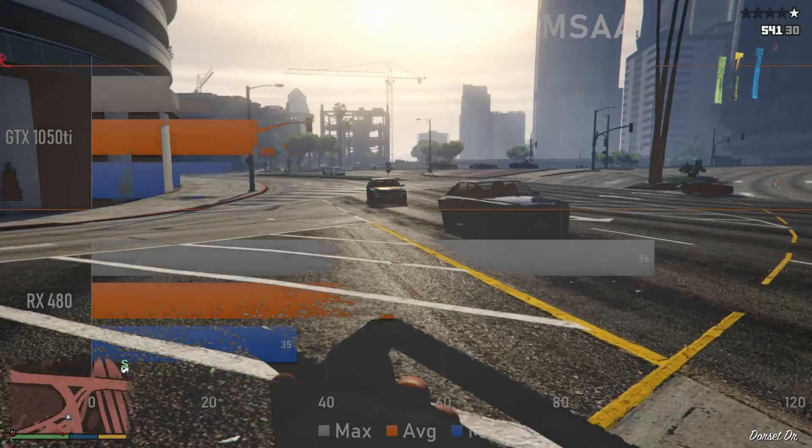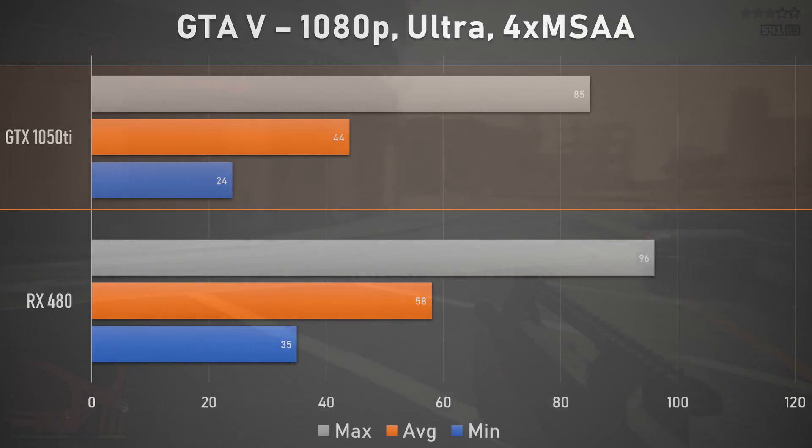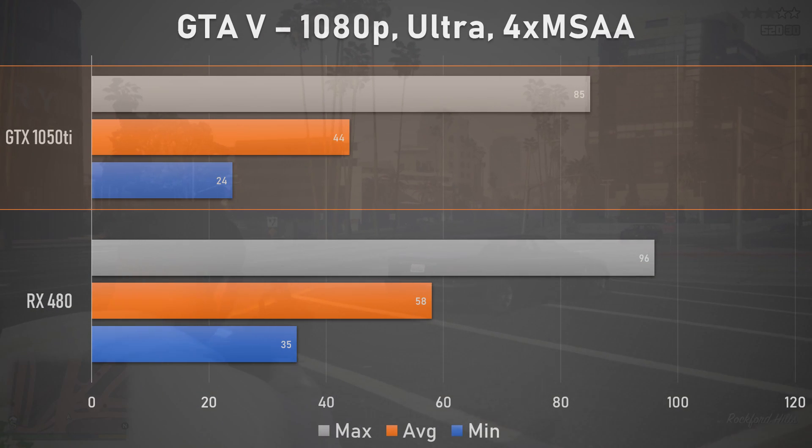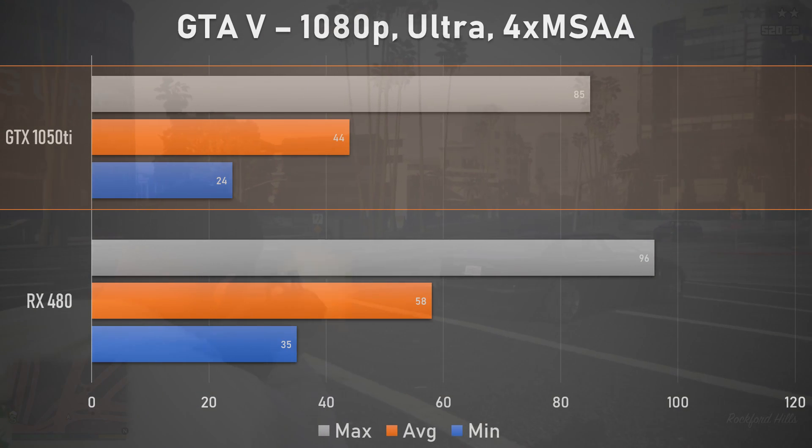Our next bench run was GTA V, which can be downright brutal on lower end cards, especially when it comes to poor memory bandwidth. From how the 1050 Ti is performing, it seems like the GPU itself just isn't able to work through the admittedly demanding game. But this is at 1080p, and you can always lower resolutions or settings to target whatever framerate or performance tier you want.